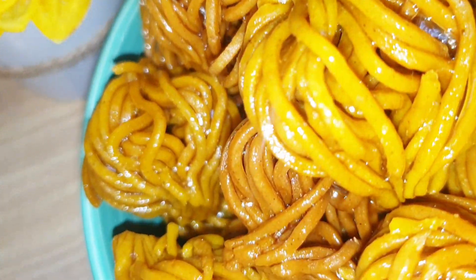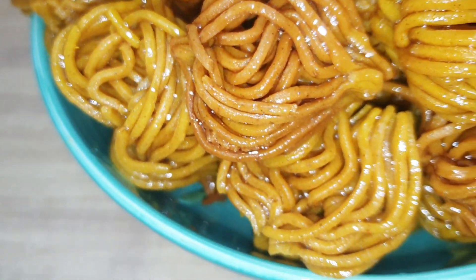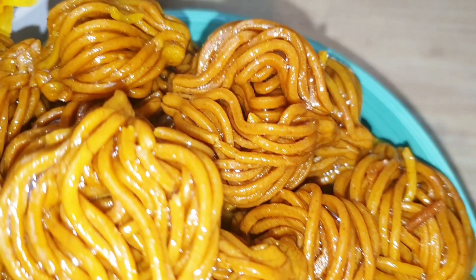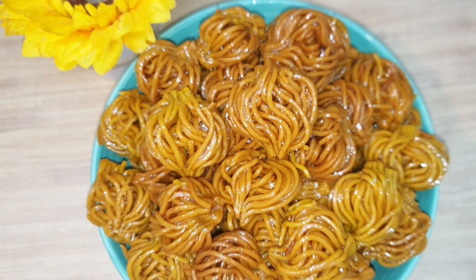Hola a todos y bienvenidos a Cocina con Zeynop. Espero que estéis todos muy bien. Hoy os traigo estos dulces de miel, otro tipo de ishbakia que se llaman bushina, que son a forma de hilo. Se hace con la máquina de espagueti y quedan deliciosos de verdad. Si queréis ver cómo se hacen, acompañarme a la cocina, que comienza el vídeo.